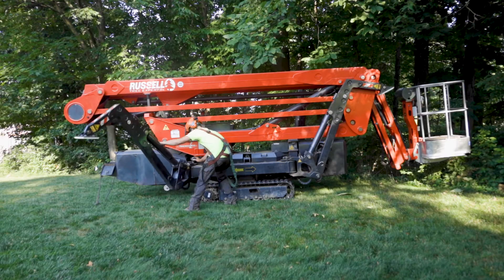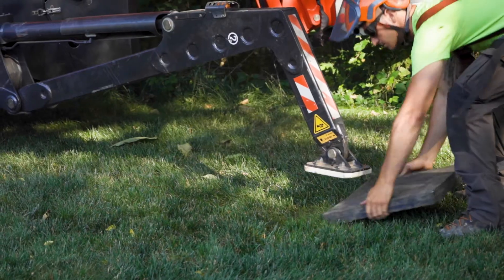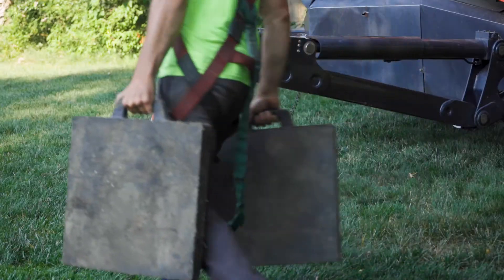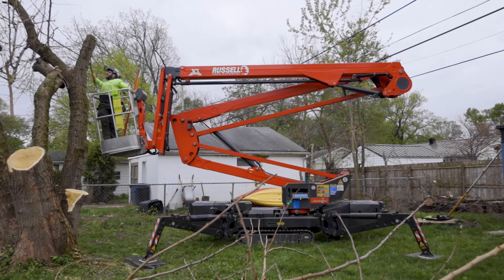You must do this four times for each individual outrigger. Lastly, place all four mats from the basket near the four outriggers, preparing it for the operator to level and operate the spider lift.